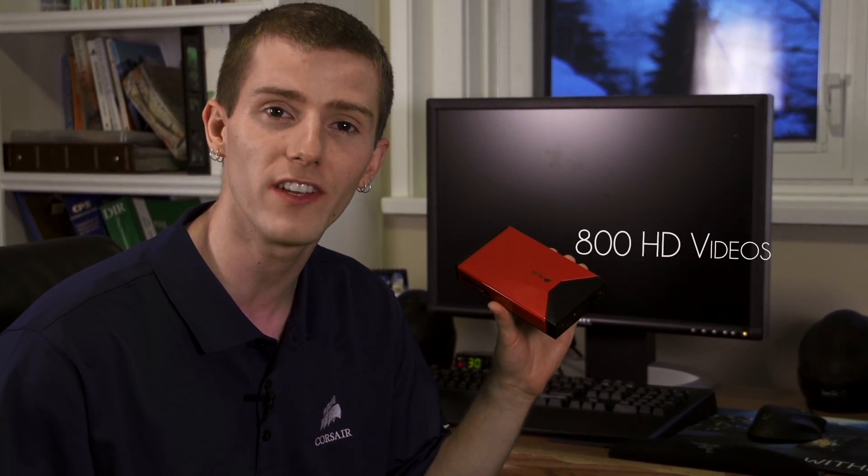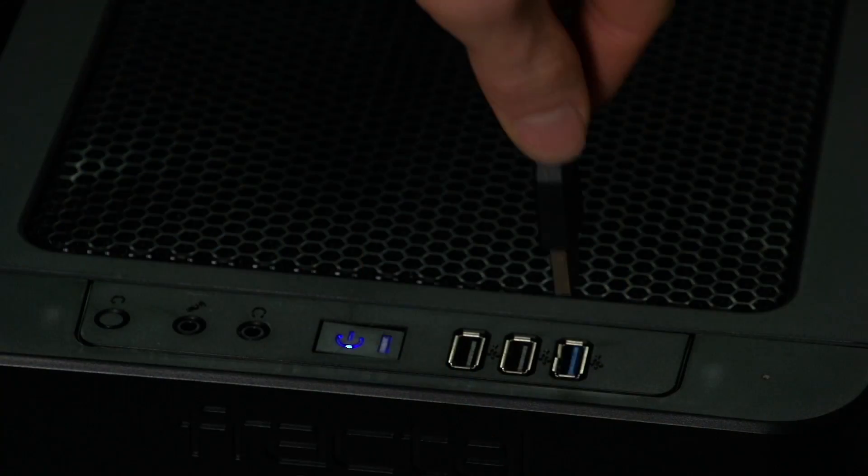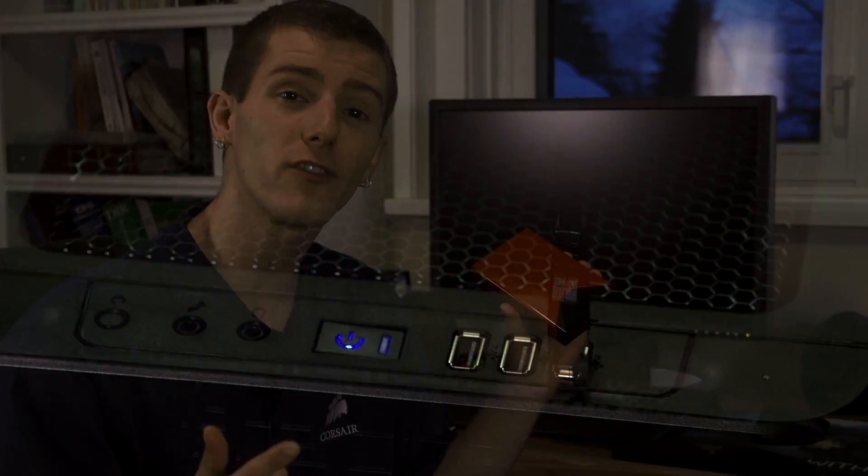It can hold up to 800 HD videos or up to 380,000 MP3 music files. Not only that, but it is super easy to connect to any of my devices. It's as simple as plugging in a USB 3 cable and I can connect it at super speed to any desktop or notebook computer in my house. And if you plug it into a USB 2 connector, it is backwards compatible — you just won't quite get that speed.